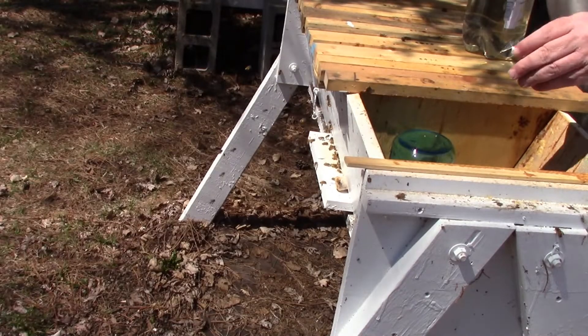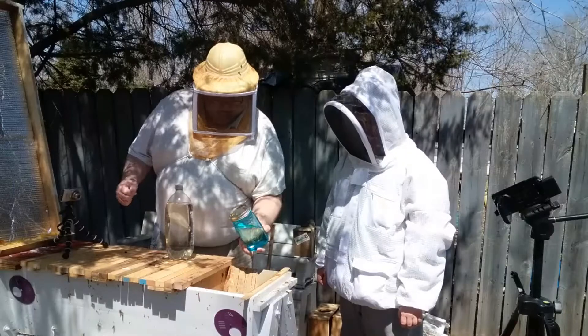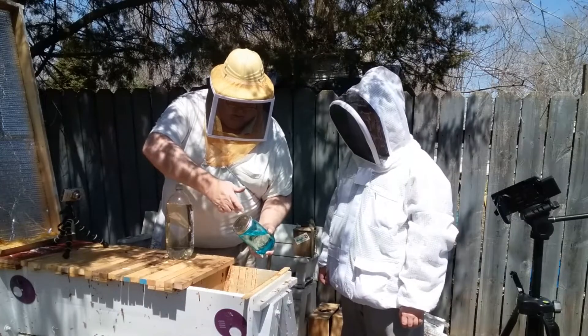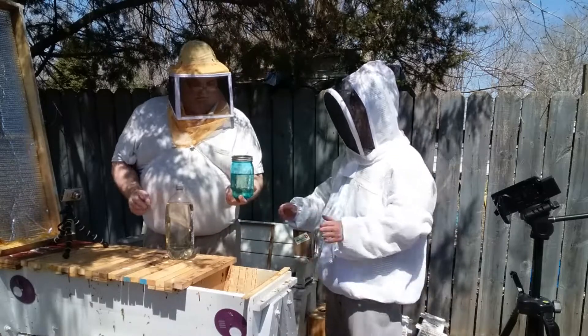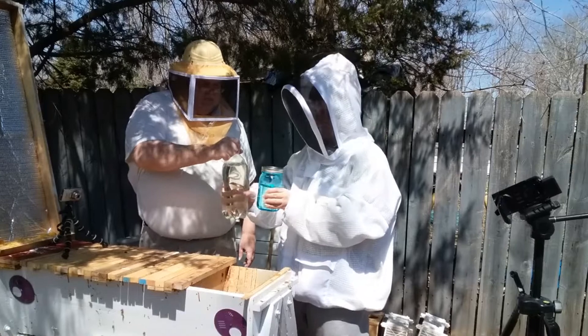There's a jar that you can go fill in. It's about half full — we gave it to them about two days ago. Go ahead and take it in to fill.